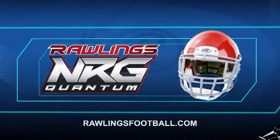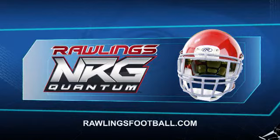Regularly scheduled fit checks should be administered to ensure the inflation system is working correctly and proper fit is maintained. Visit RawlingsFootball.com for more information on the Rawlings NRG Quantum Football Helmet.